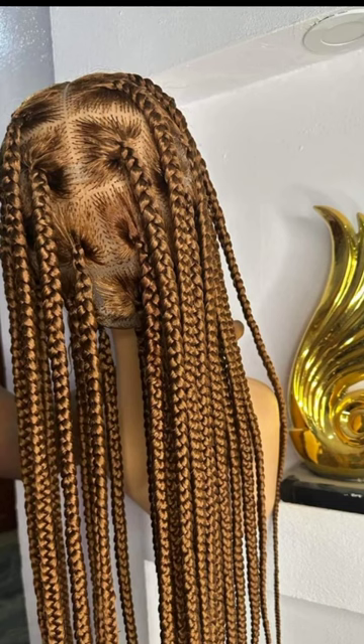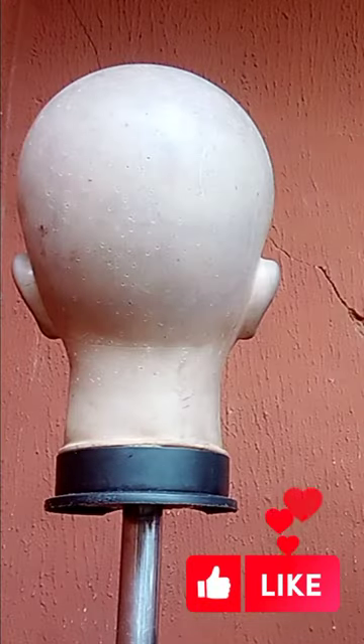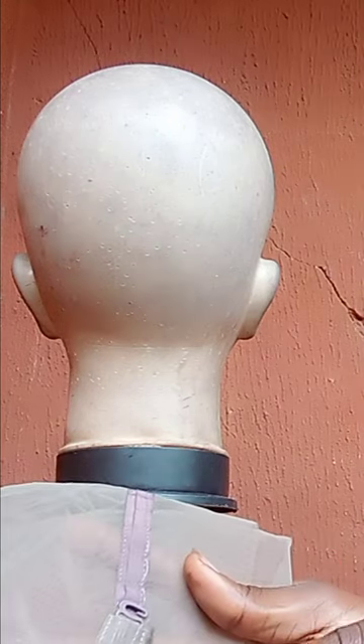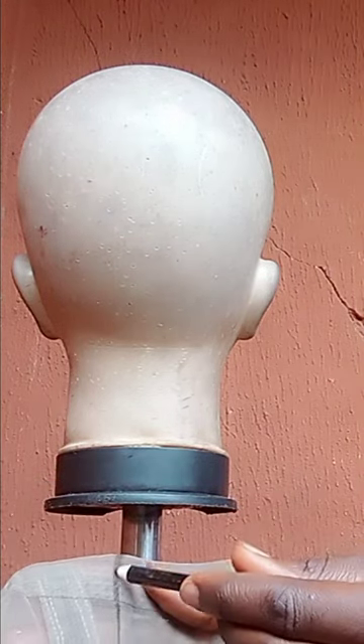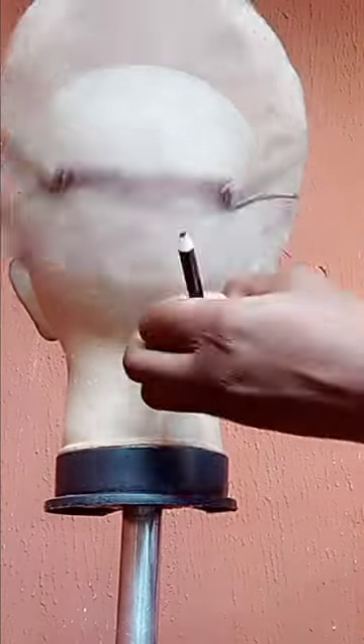Hi guys, welcome to my channel. If today is the first time you're coming across my video, you're welcome. If you're a constant viewer, thank you to my returning subscribers. In this video I will teach you how to draw your ventilating line, so if that sounds like something you're interested in, please keep watching.